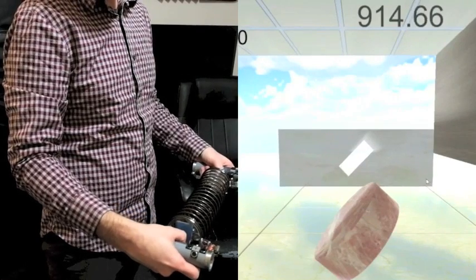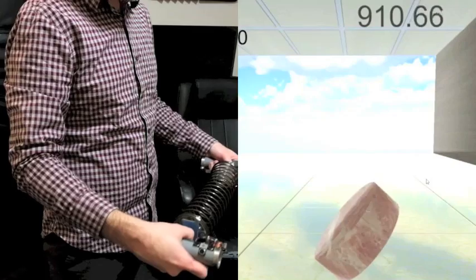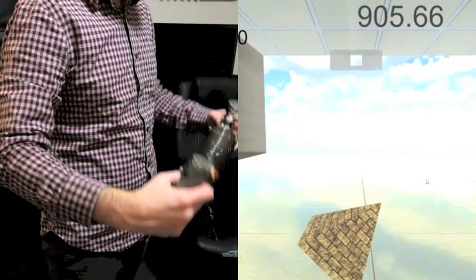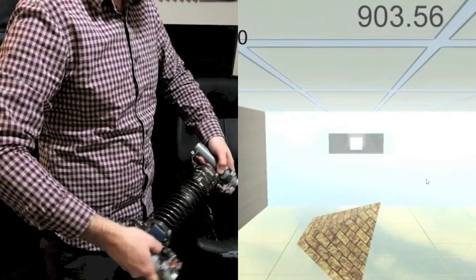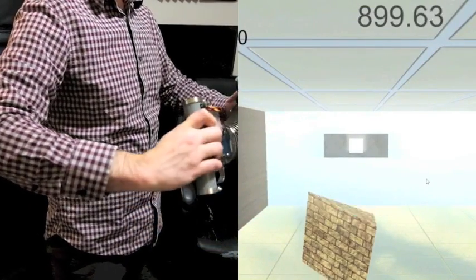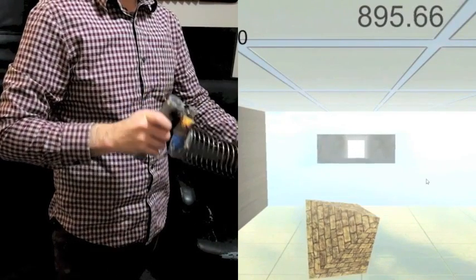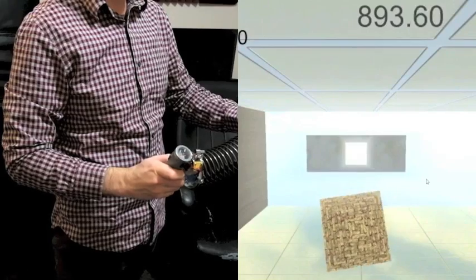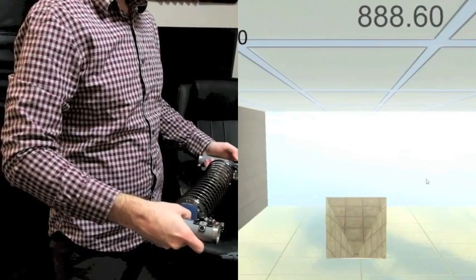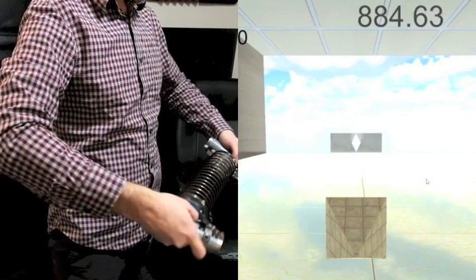You can use the spring to control the speed of the wall, and successfully getting the shape through the wall gives you points — you just try to get as many points as you can. I'm using the thumb pads to rotate the shape towards the position it should be in, and changing lanes with the D-pad on the left.